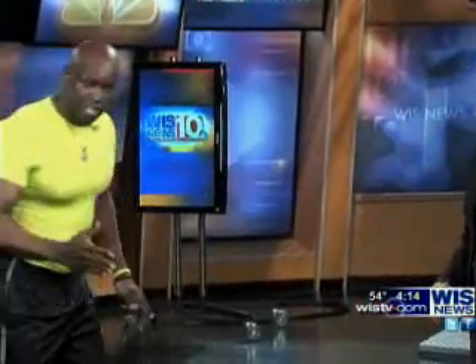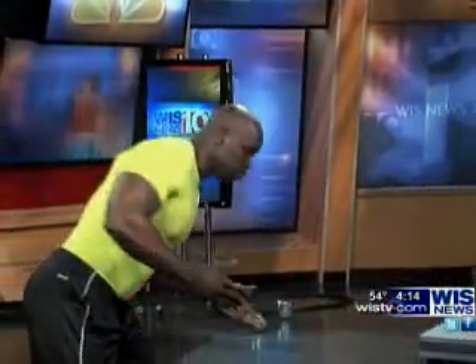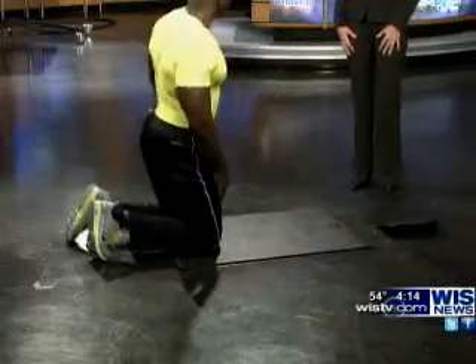So the proper form then is what? He's actually going to demonstrate for us. I'll show you an easier version, which is a modified version, which mostly anybody can start with on your knees.